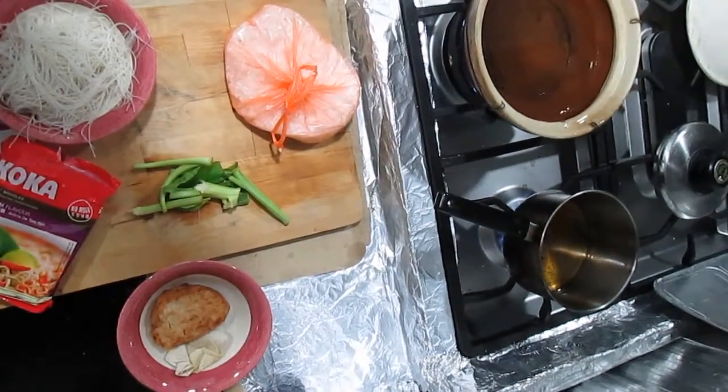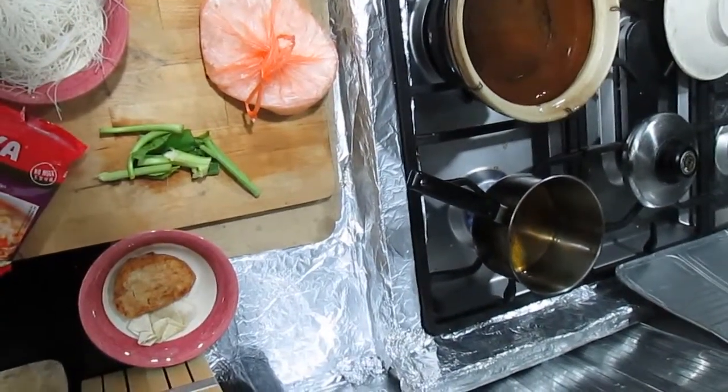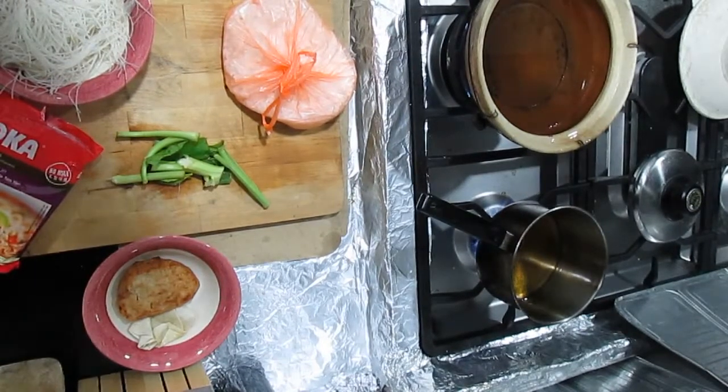Good afternoon Malaysia, this is Jericho here and this is a Wait A Minute production. Today I'm going to do a Coca tom yum — this is the second time I'm doing this one, so it's going to be a bit different from last time.